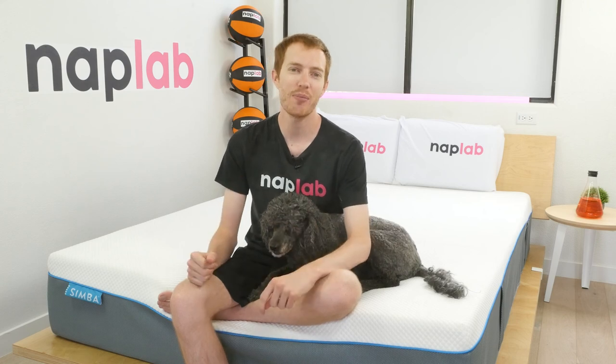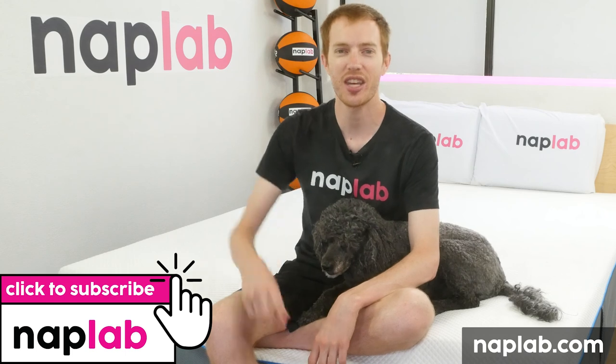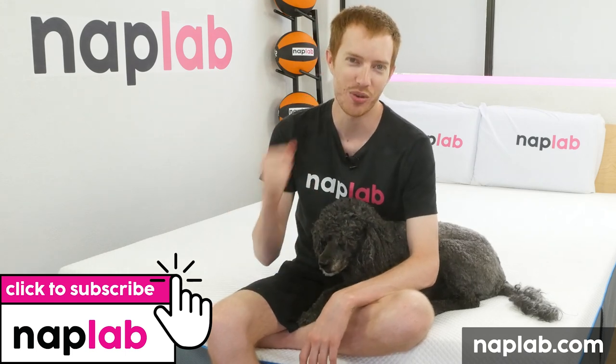Well guys, that's it for this video. I hope you found it helpful. If you have any questions, drop us those notes down below. If you're interested in buying the Simba mattress, we've got a link in the description. For more from NAPLAB, be sure to get subscribed, ring that bell, and visit us over at NAPLab.com. As always, thank you so much for watching.